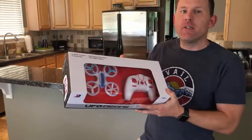Hey guys, it's Dan with Mini RC Cars. Today we're going to check out the new Mini RC UFO Drone.